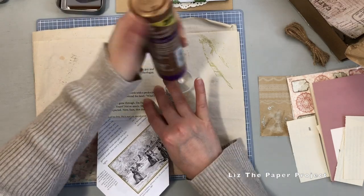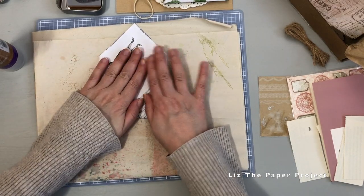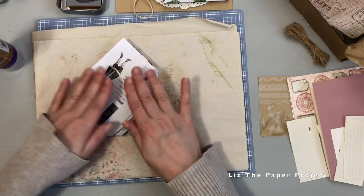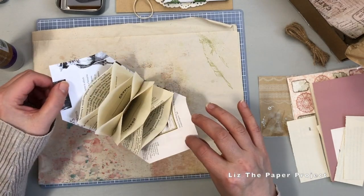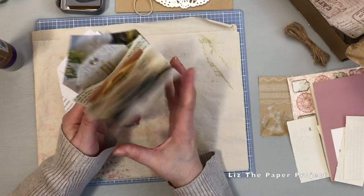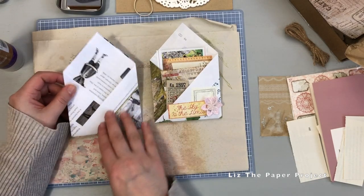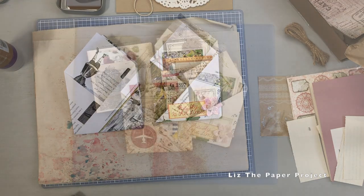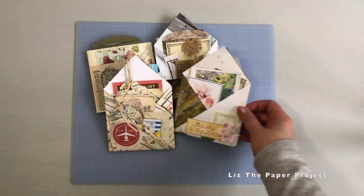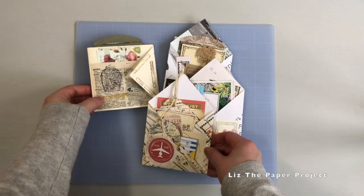Now it's just a matter of decorating, adding your pockets, and selecting your ephemera. I will try to leave measurements in the description box below if you want specifics. I think it's super adorable and I can't wait to fill them and send them out in mail to my friends. I hope you enjoyed this tutorial. Don't forget to like, subscribe, hit that notification bell, and check out the coupon codes below if you're interested in purchasing anything from Digital Collage Club. Thank you so much for joining me — I have lots more projects to share, so I'll see you next time. Thanks so much for stopping by.